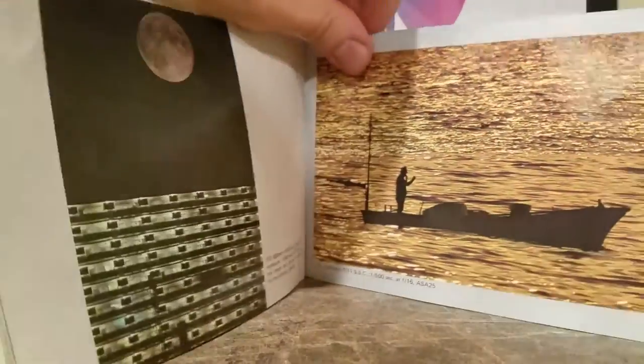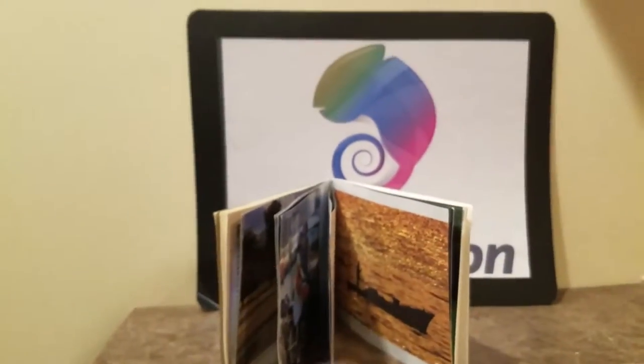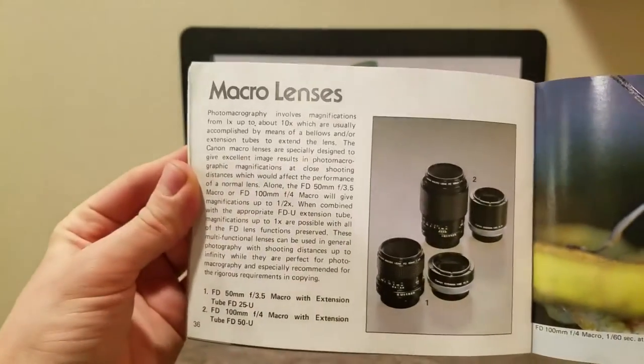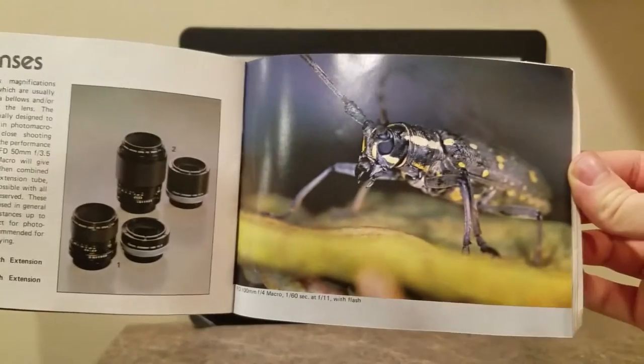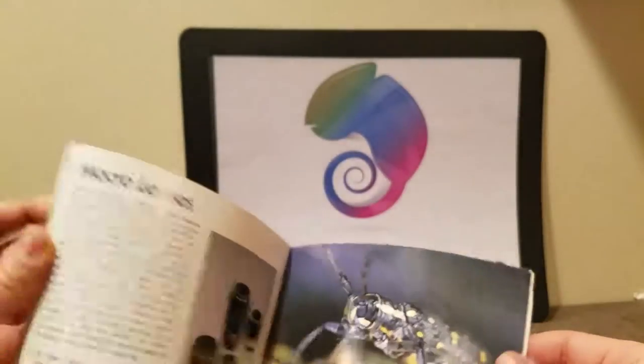I'm gonna go a little bit quicker on this because most of this is just photos. I apologize — I gotta fix this. There we go. I'm not redoing this video though, I'm just gonna flip through. My apologies. Look at the detail they get on that bug in 1976.